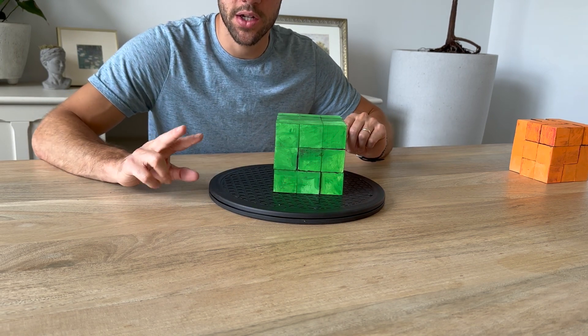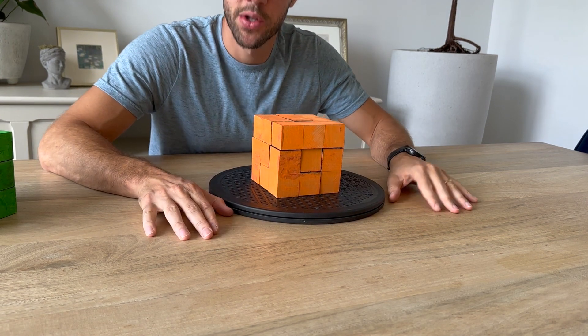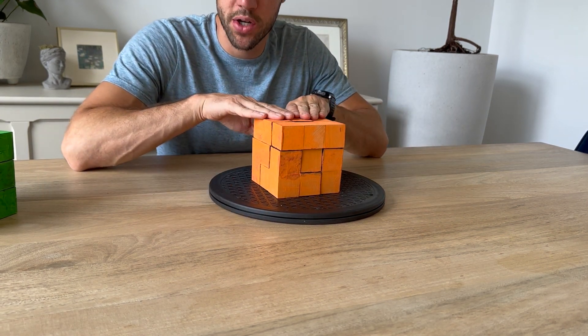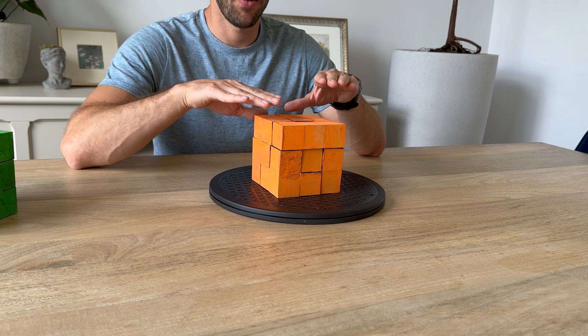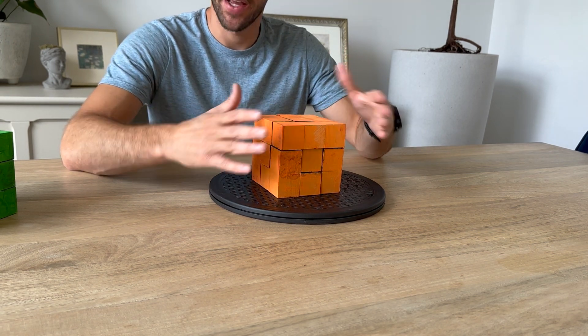Let's move on to orientation number two — it's very similar and should go fairly quickly. This orientation was run in Survivor Redemption Island for Matt Elrod, who ended up winning the challenge and staying alive in the game.